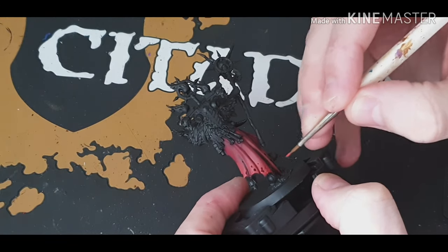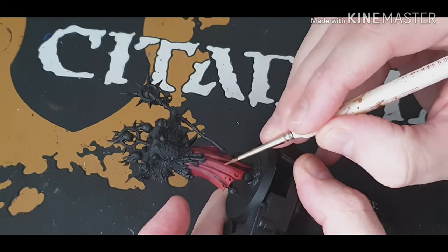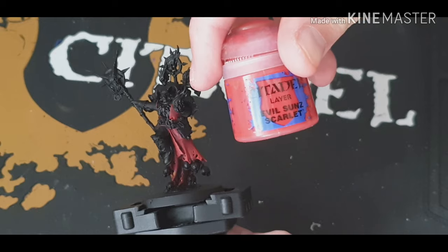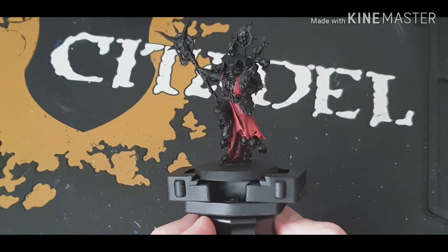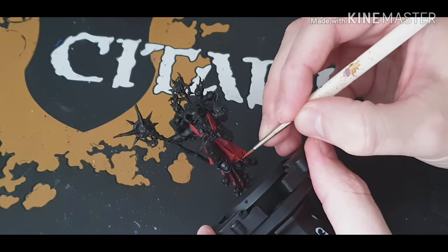Now what we're going to do is do a bit of edge highlighting — a bit of Wasdacca Red — just painting along all the folds and stuff just to make them more pronounced. Same again with Evil Sun Scarlet, but just do it at the bottom of the edges just so you can see the last color that you've done.